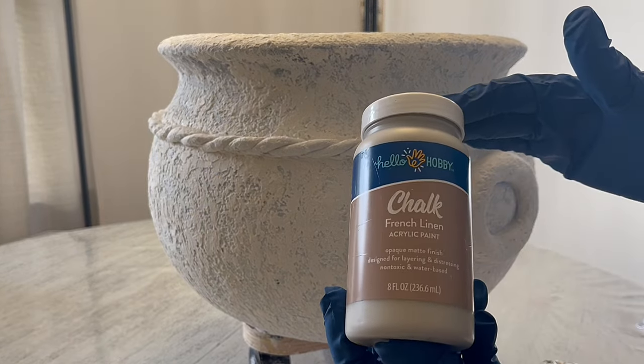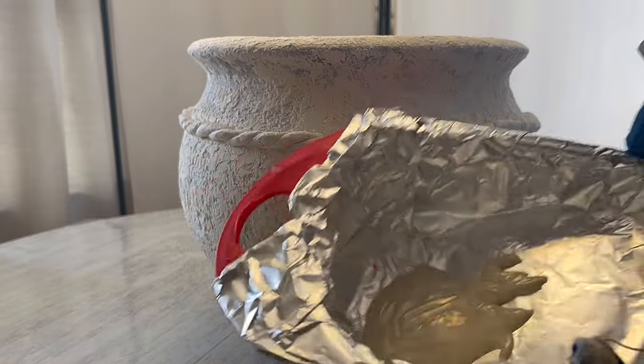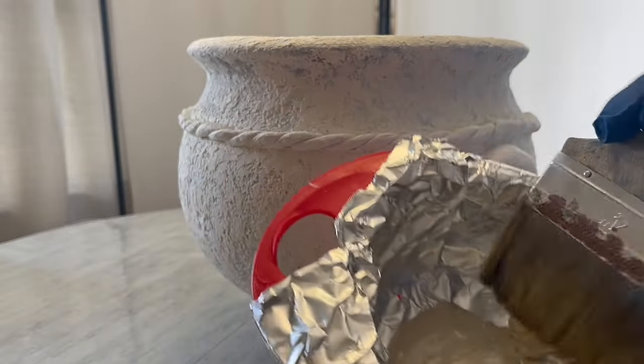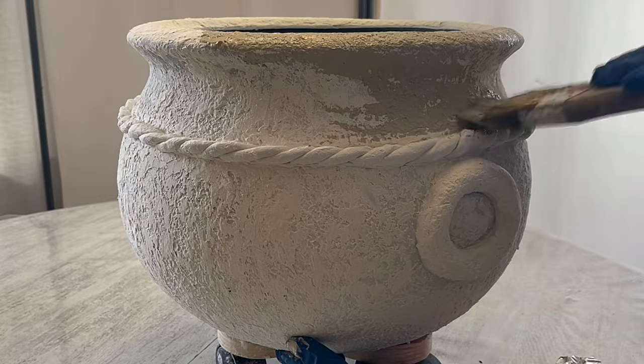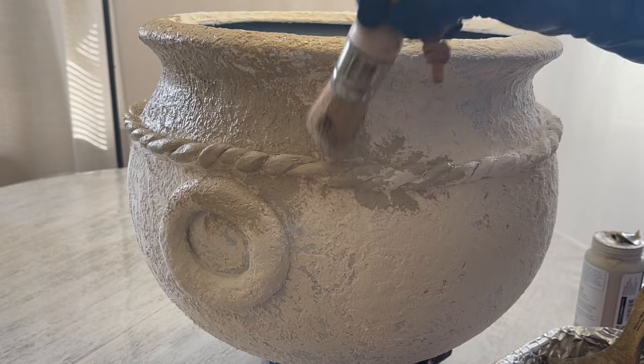Now I'm going to go in with the base color French Linen, just from Walmart. At first I was using a chip brush, but I needed something better for stippling, so I switched over to my chalk brush.